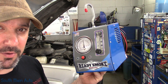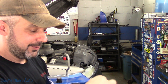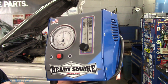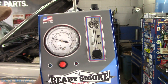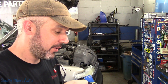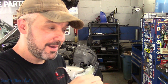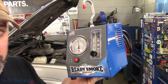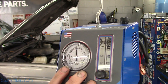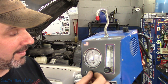It's a magna-helic gauge — minus 30 inches of water up to plus 30. Even though the machine itself only puts out pressure, you could also suck on the hose and it does go negative. So you could use this in diagnosing Toyota evaps, Honda evaps, some NVLD style evaps where you need a gauge that reads in inches of water. Most of us don't have that. You can actually use this on the purge side wherever you want to use it.